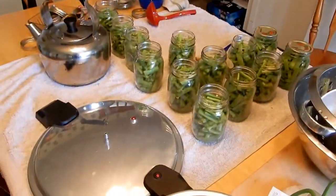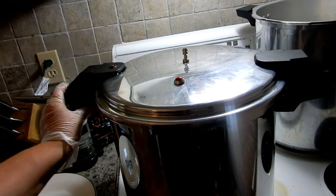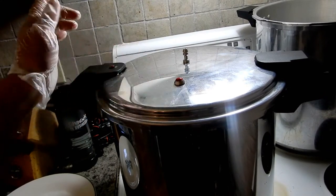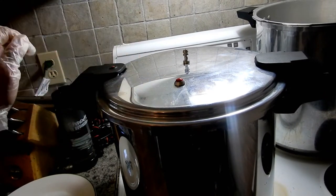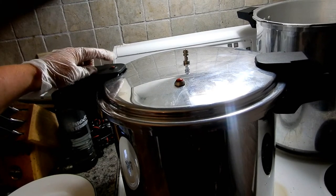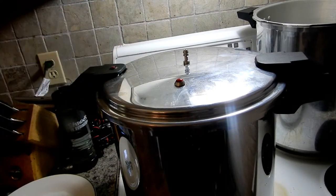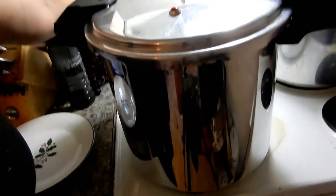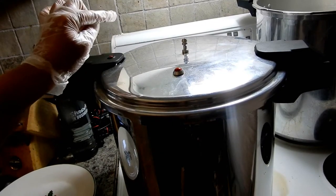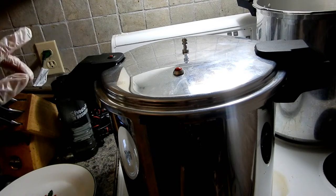I put the lid on and locked it — it locks on the sides. There's a little red button that will poke up when it comes up to pressure, and this is the vent hole. I'm turning the burner on high, and when this starts venting a steady stream of steam, I'm going to put the timer on for 10 minutes to let it vent before adding the weight.